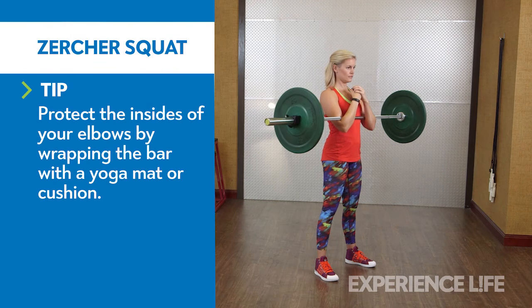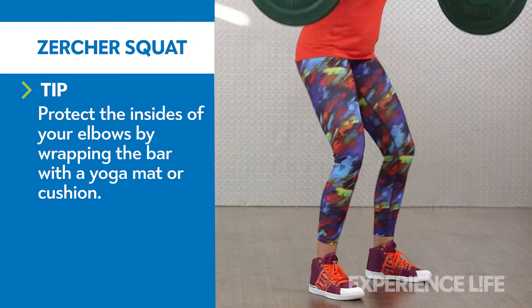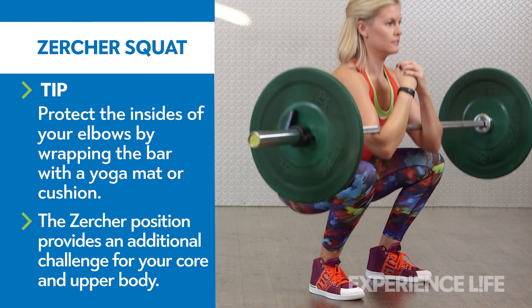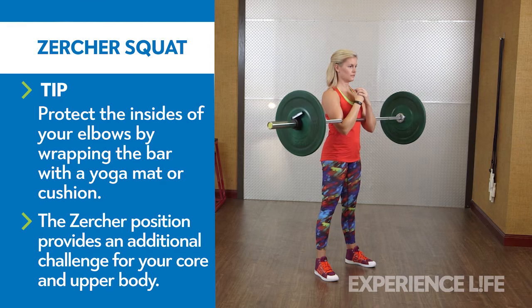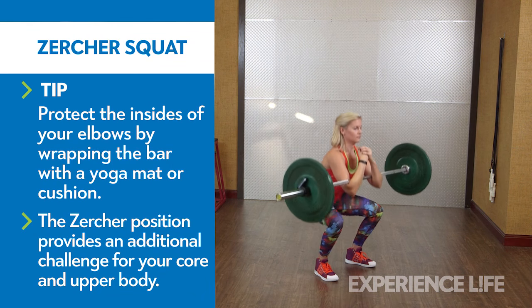Wrap your arms under a barbell set in a squat rack so it rests in the crooks of your elbows, and lift the bar off the rack. With your feet parallel and slightly wider than shoulder width, bend your knees and hips and sit back as low as possible, aiming to get your thighs parallel to the ground. Keep your lower back in a natural arch and feet planted.